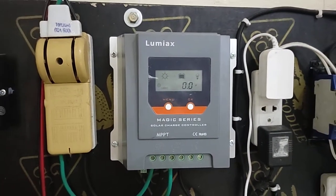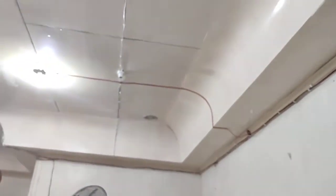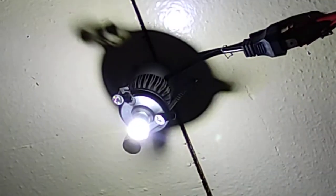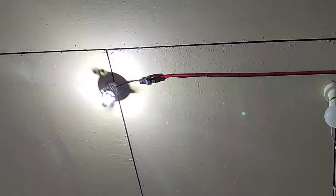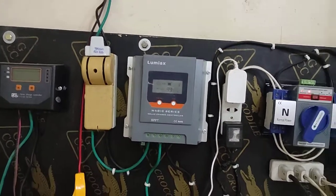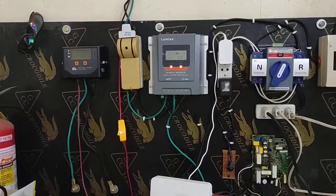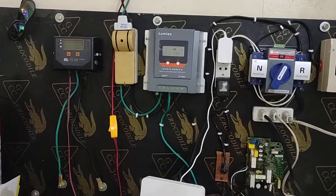Always start small: two panels, one charge controller, one battery, and DC wiring. Always use very thick wires. I also suggest you go for car LED headlight bulbs — they are brighter, good quality, and they last a long time. That is the DC system advantage. Even if you have a little budget, DC is the best option for you.